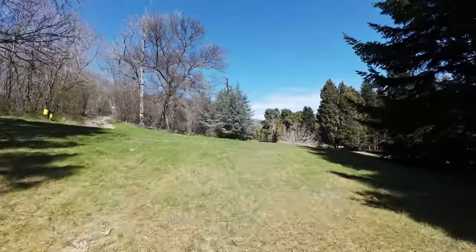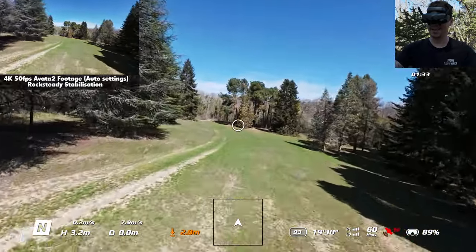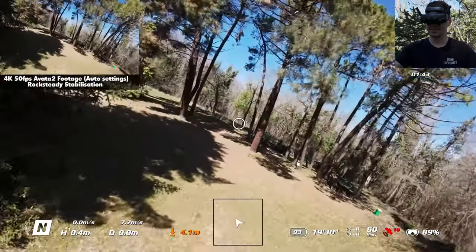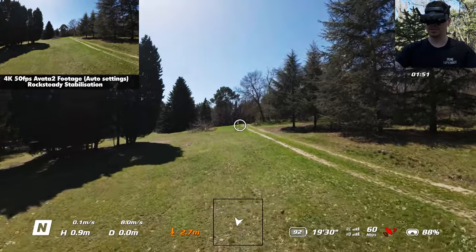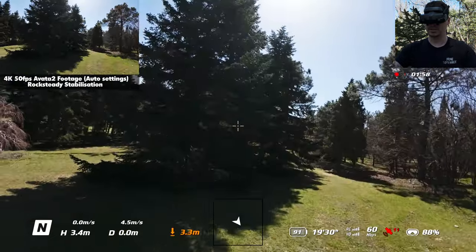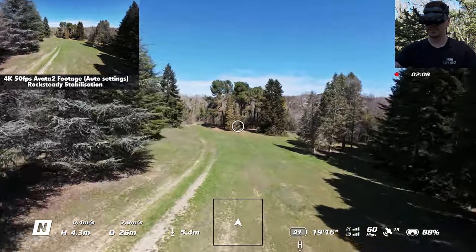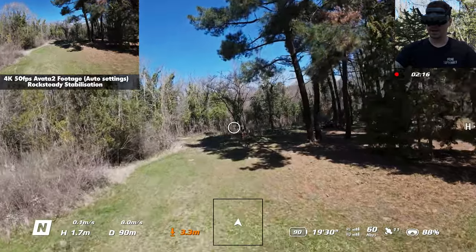DJI told me that the RC Motion Controller is actually the preferred way for many people to fly the Avata, which is why they don't include the FPV remote controller in the bundle. I'll get one as soon as possible. Let's do a full speed test — wow, this is maximum speed and it's really really fast! It's a bit of a different feel flying with this remote, but it's quite nimble and sensitive. There are some people in the park so I need to be careful.